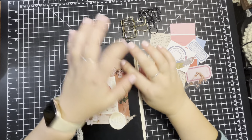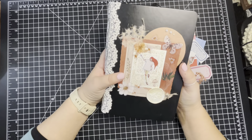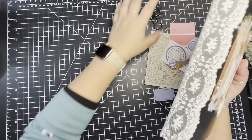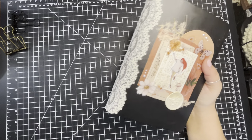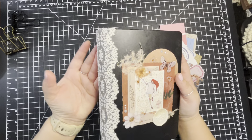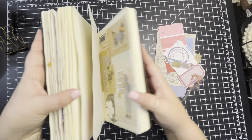Hi everyone, it's Sheena from For the Love of Paper and I am going to do my weekly collage. I had pulled out a smaller journal — I think it was Grace — but I ended up pulling so many pieces out that they weren't going to fit in there. So I switched and went to a bigger size, so I have Scarlet.